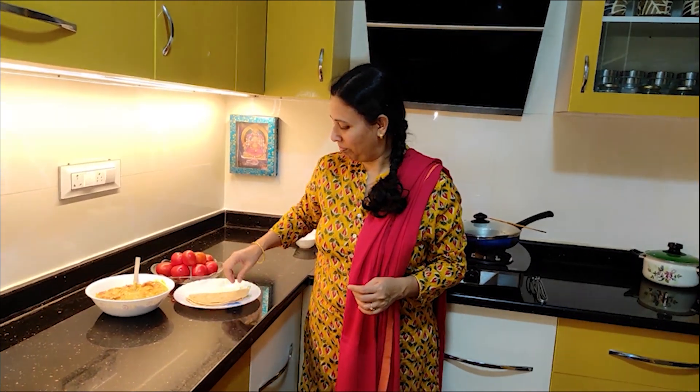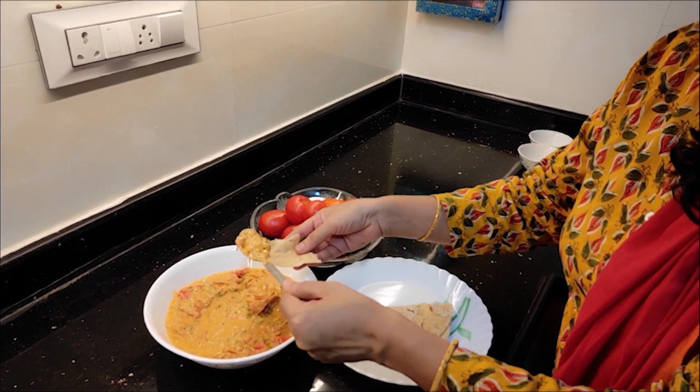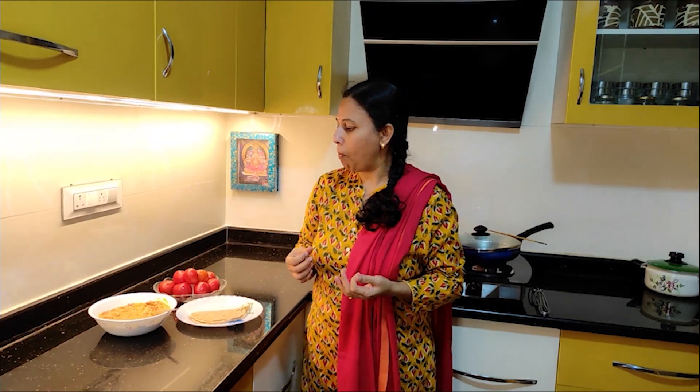Let's add the final gravy. Let's try it. Thank you so much.